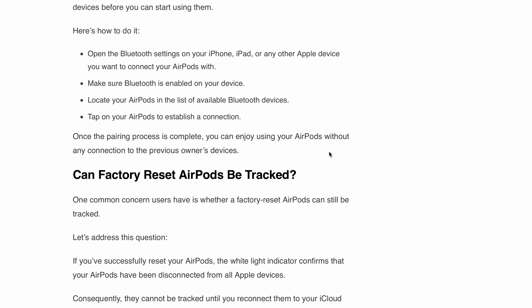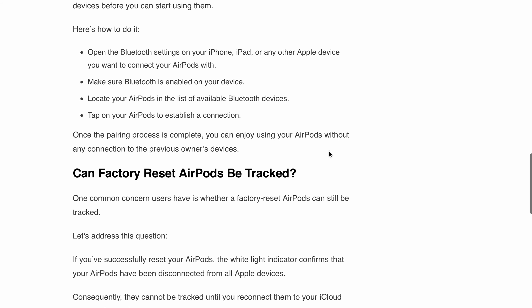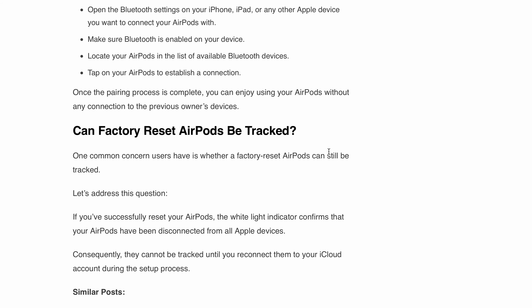Now, a lot of people have the question: can factory reset AirPods be tracked? Let's address this. If you successfully reset your AirPods, the white flashing light confirms that your AirPods have been disconnected from all other Apple devices. Consequently, they can't be tracked until you reconnect them to your iCloud account during the setup process.